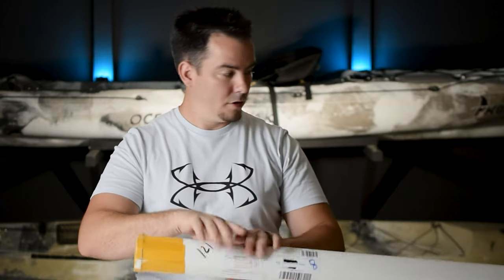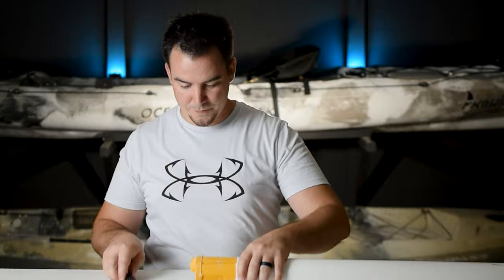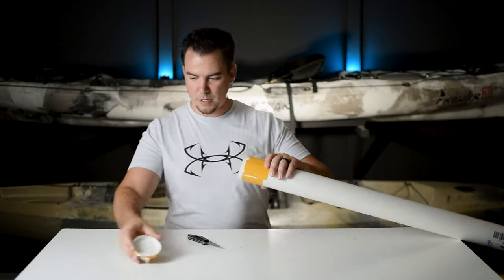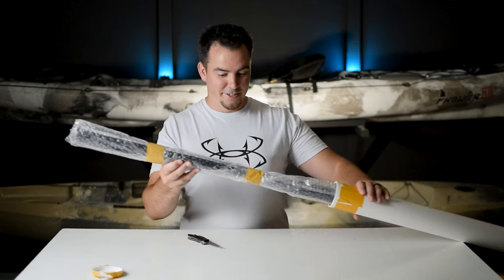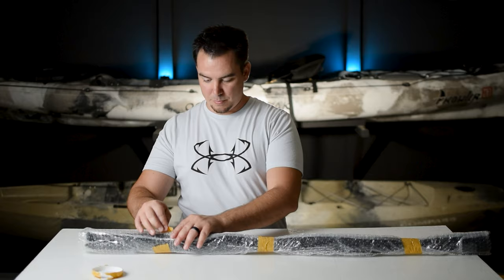I'm going to open up this side first because it's kind of damaged already. Oh yeah, that popped it off. All right, let's get this opened up.